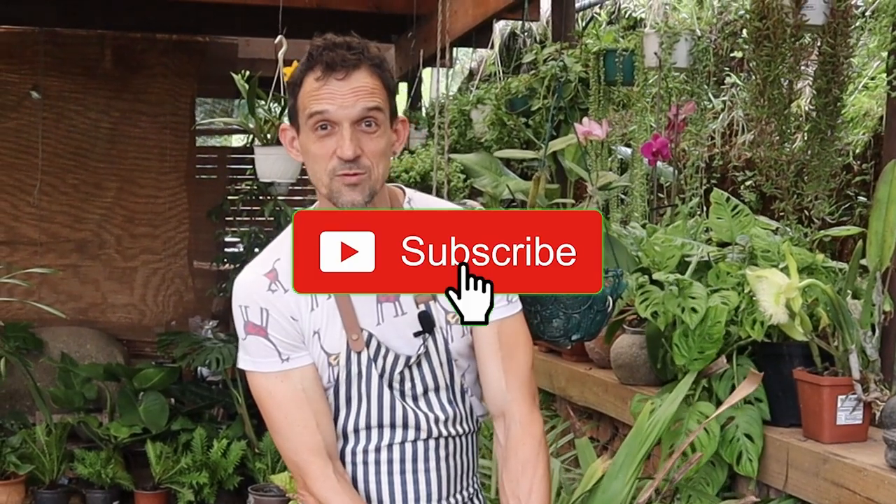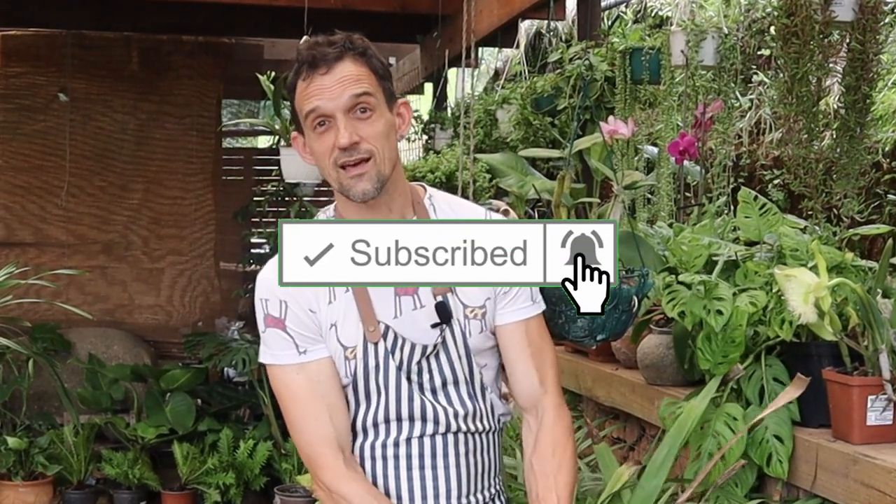And if you've got this far in the video, please comment below, like, subscribe, share with your friends. Help us grow as we help your orchids grow. Happy potting!